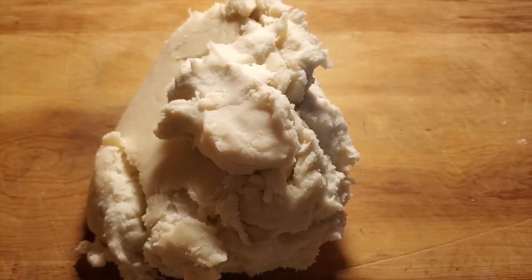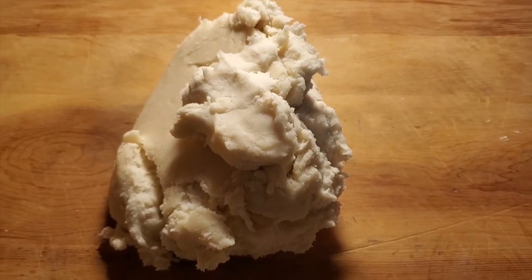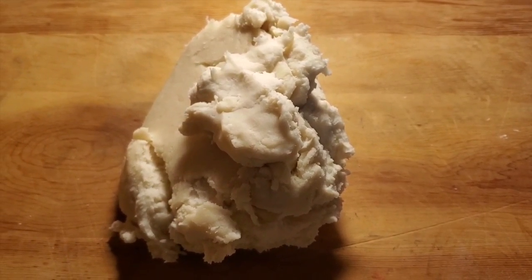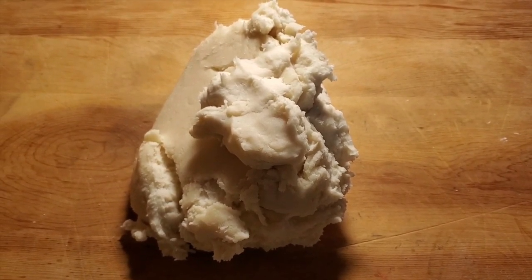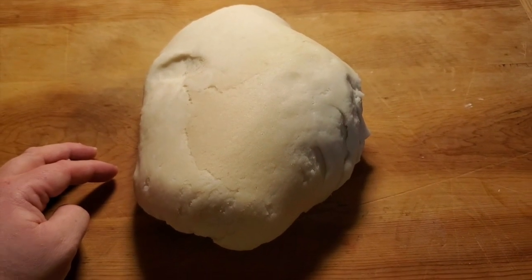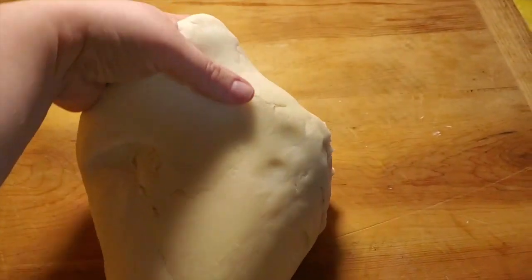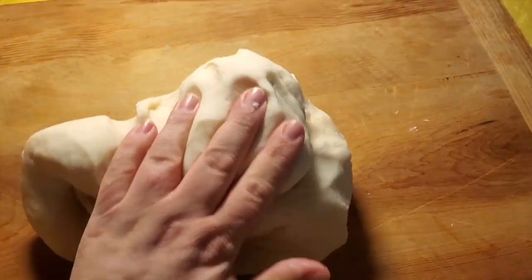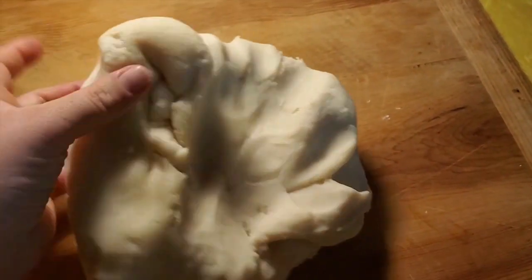After you are finished cooking your dough, you're going to dump it out onto a counter or a board — something you don't mind getting stained — because we're going to do the fun part next, which is kneading and adding the coloring. Now comes the kneading part. Kneading dough is pretty easy; you basically just want to work it with your hands — flip and rotate.